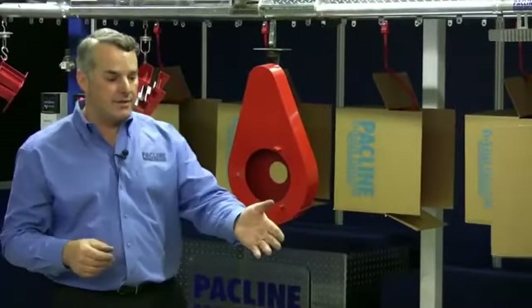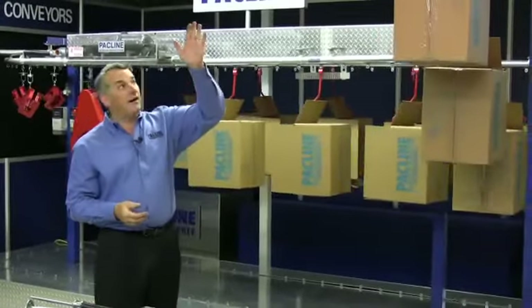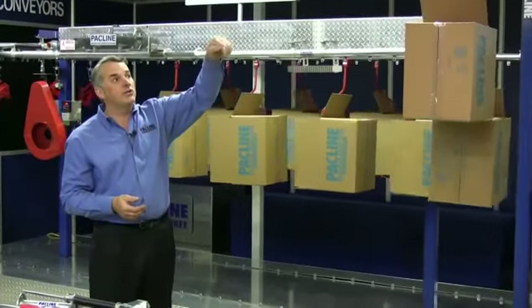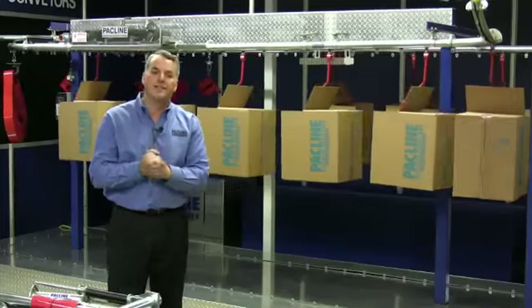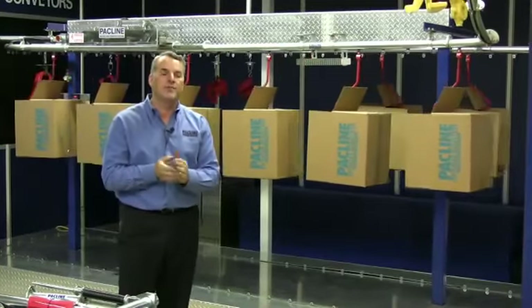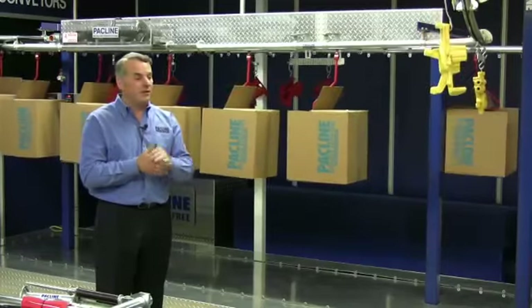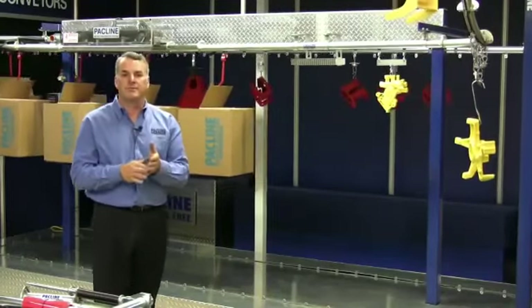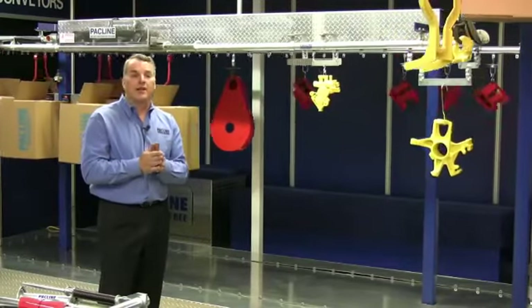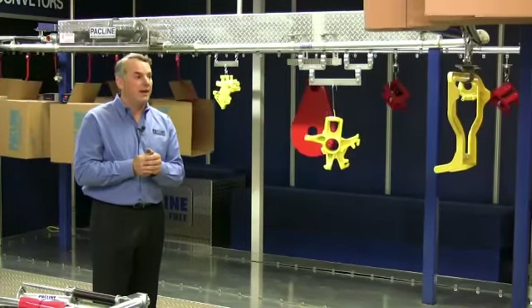Every system has to be supported in some way. In this case we have floor supports — structural steel supports bolted to the floor with arms or header steel going across the top from which we suspend the conveyor. PacLine manufactures a variety of different components for you to attach either to the ceiling of a building or to the floor. Typical ceiling installations would involve open web steel joists, beams, wooden beams, or concrete, and we have a variety of attachments to help you attach to any one of those ceiling styles.